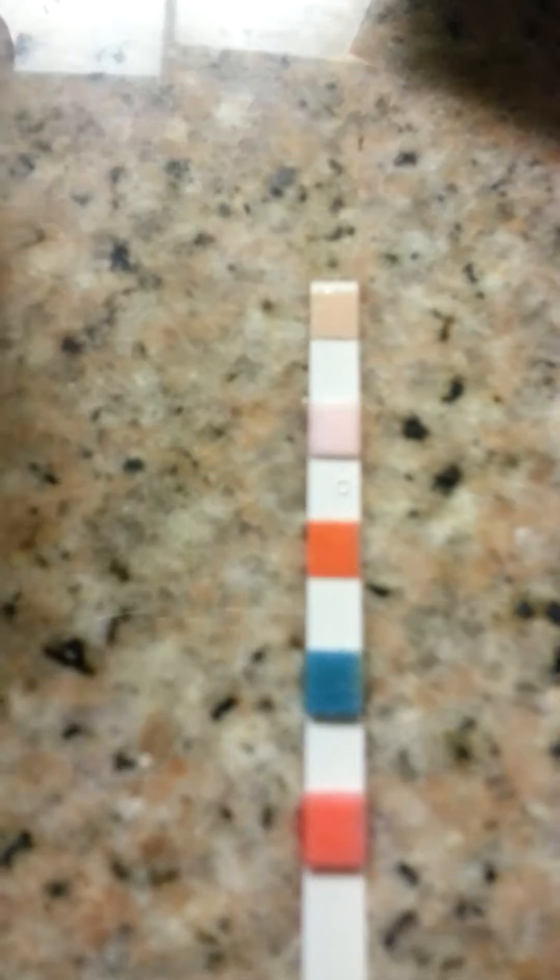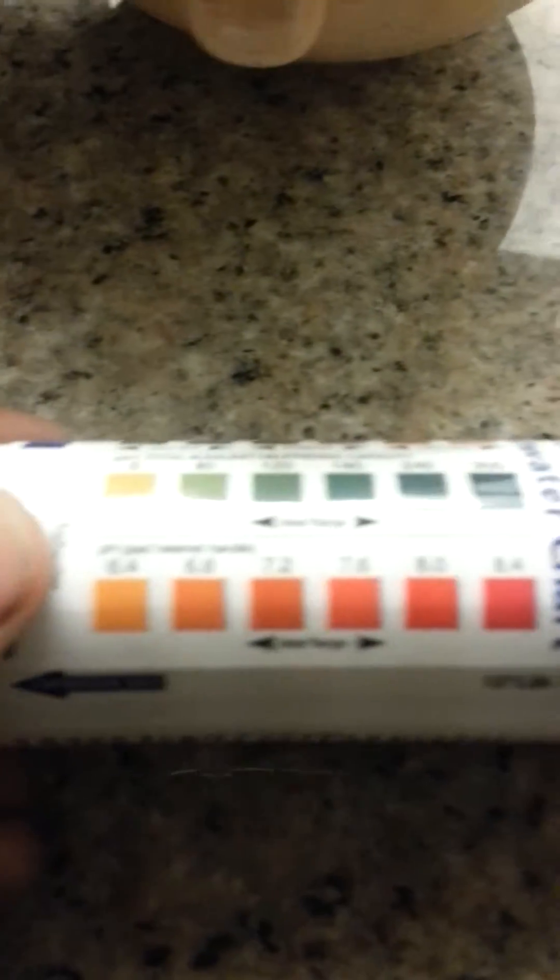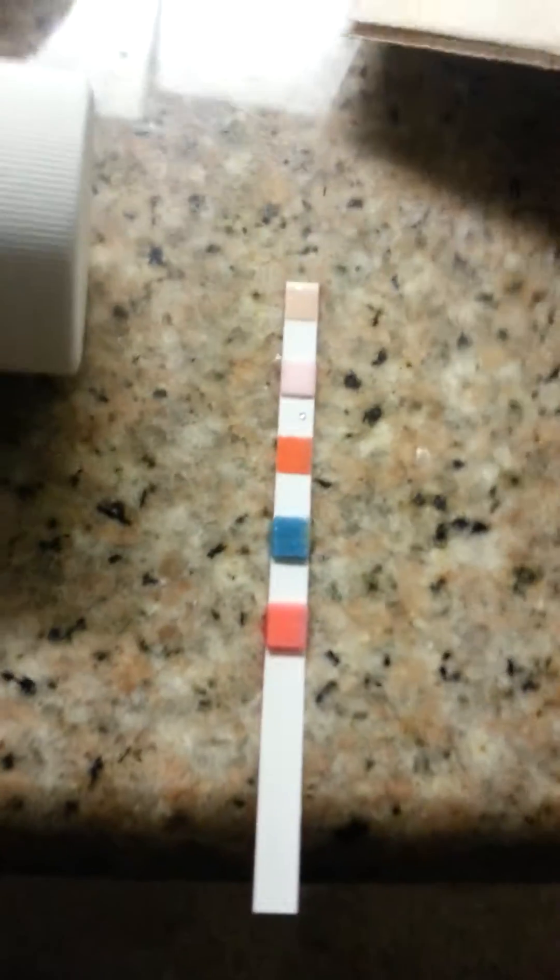This color is like a turquoise looking color, and this one's like a pink or something. What color would that be on this chart? Kind of looks pinkish, but not all the way. It's not orange. It looks like the last one. I'm confused on these strips because they really don't tell me anything.